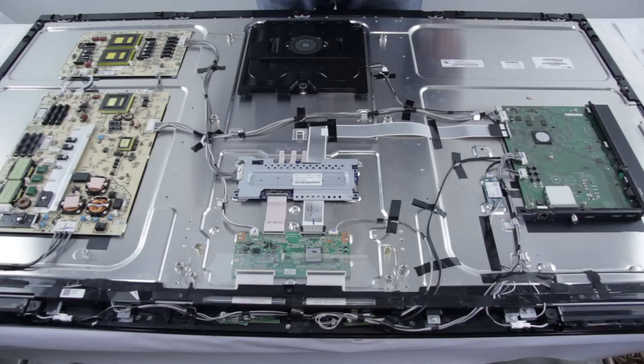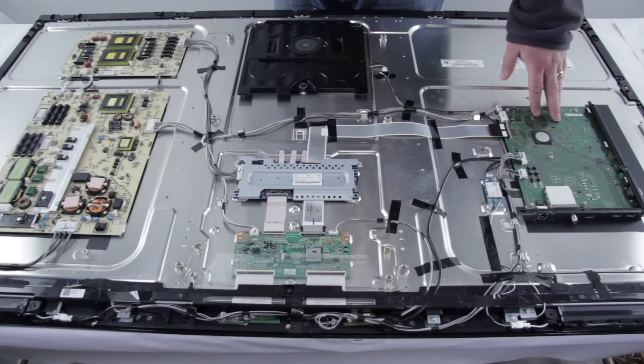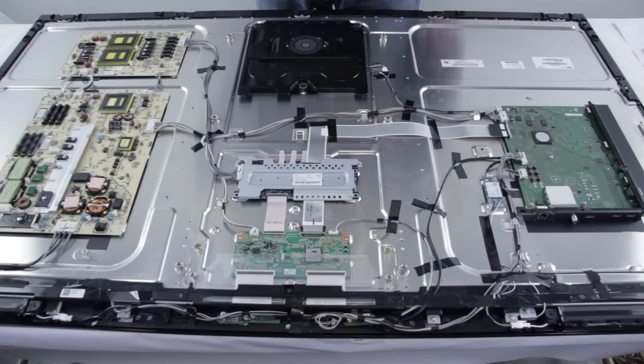Here are some common symptoms that LED TVs can show that could indicate a bad main board. If your inputs are not working and you have no signal from the HDMI connection, the tuner connection, the RCA connection, or any other inputs, that could be a bad main board. If your TV has no audio, or if your TV restarts on its own while powered on, that could also be a bad main board.